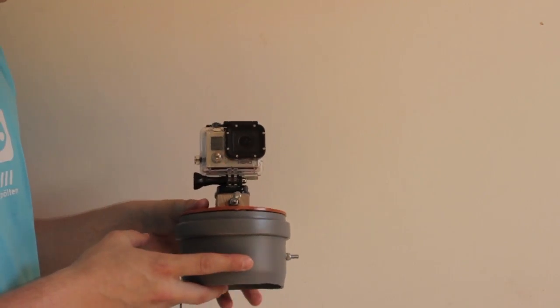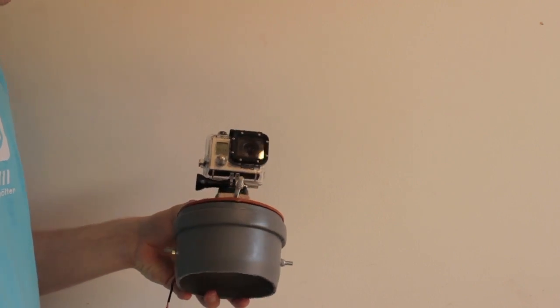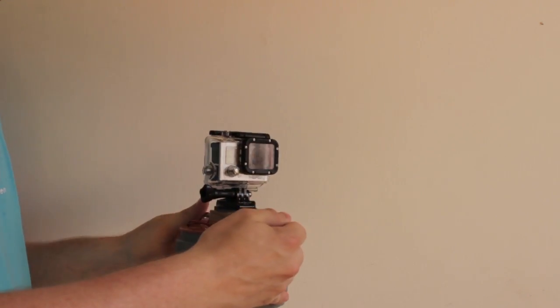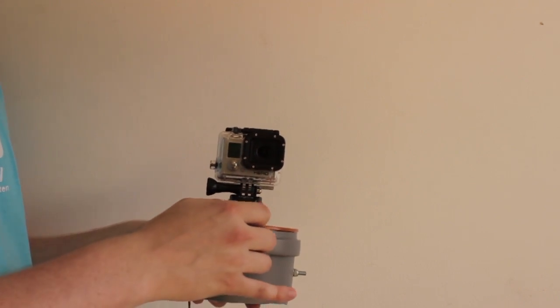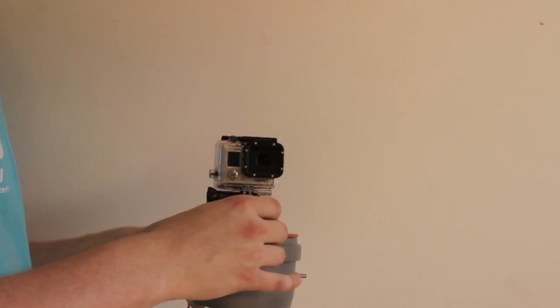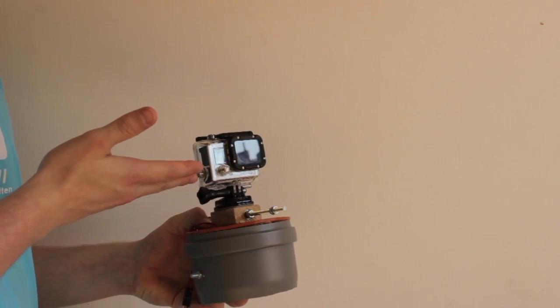The gimbal frame was made out of parts of the old hard drive, a plastic pipe, a threaded bar, and a few ball bearings. The whole construction weighs about 380g and is strong enough to stabilize a small camera — in this case a GoPro Hero HD 3 camera.